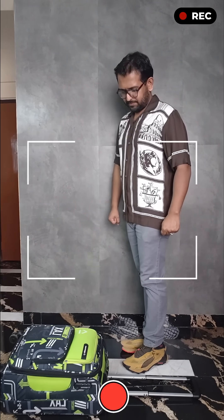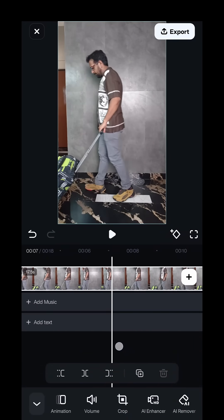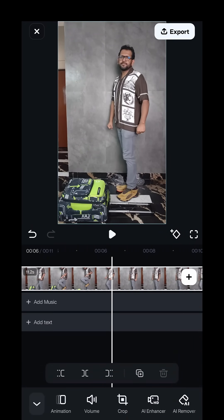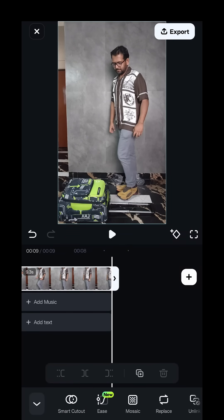Then create a new project in the Filmora video editor. If you don't have Filmora, it's available for both Android and iOS — just download it, the link is in the description. Trim the video to delete the unnecessary extra parts.